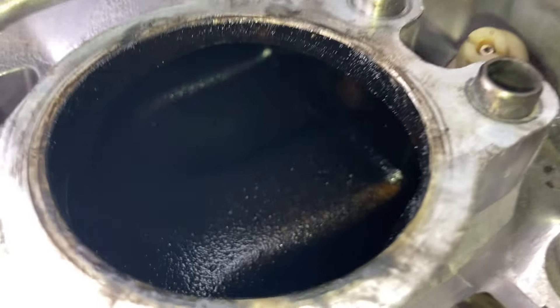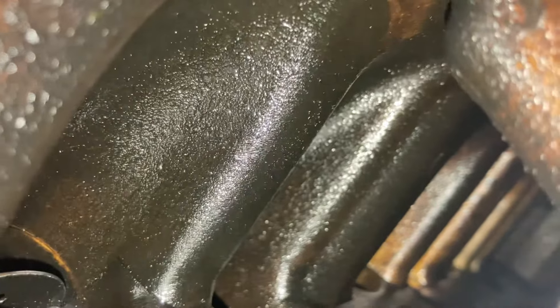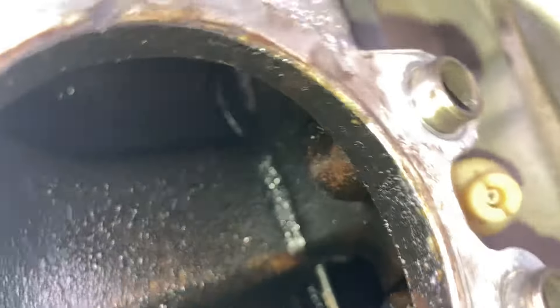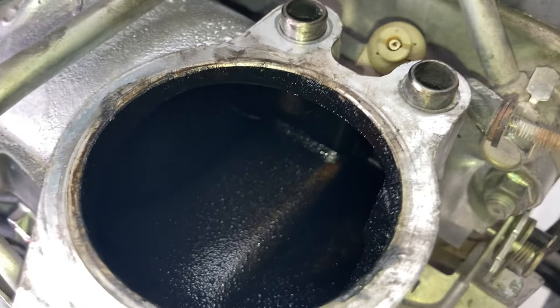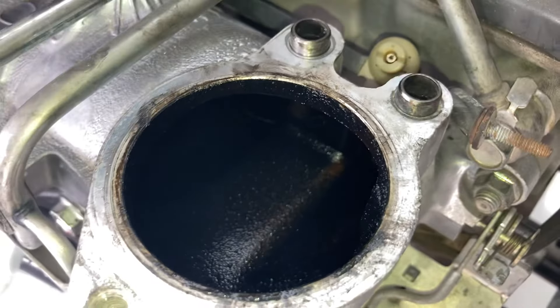So about 20,000 kilometers ago this had an inlet manifold clean — have a look for yourself. Look at that — and that's how it's going to stay. We've seen them like this forever; they stay like that. There's still a little bit of light dusting. If you want to get rid of that and have 100% clean, you need to shut off your EGR valve set at zero percent.